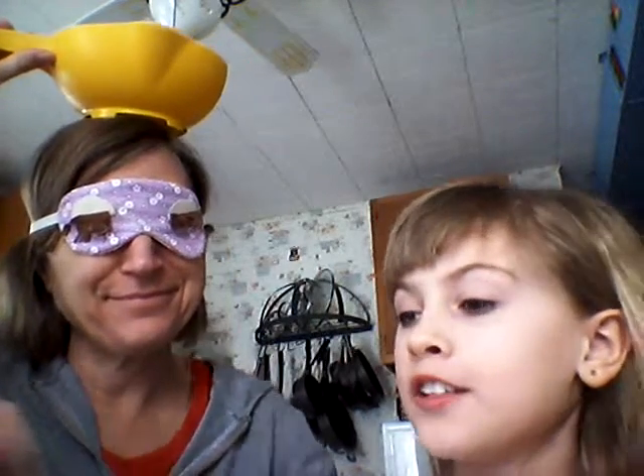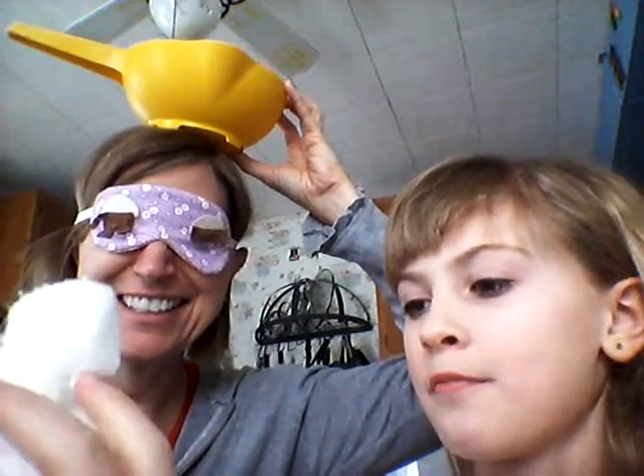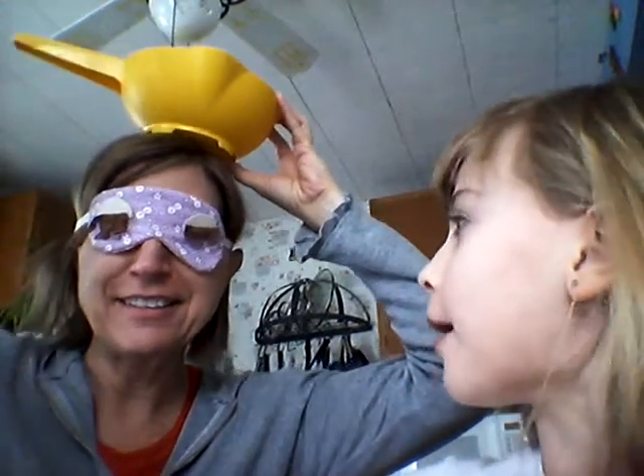If you don't know how to play, this is the rule. You need a spoon, an eye mask, cotton balls in a bowl, and another bowl to put on top of your head. Then you've got to put the eye mask on, take the spoon, dip it in, bring it up to your head, and put it on top.